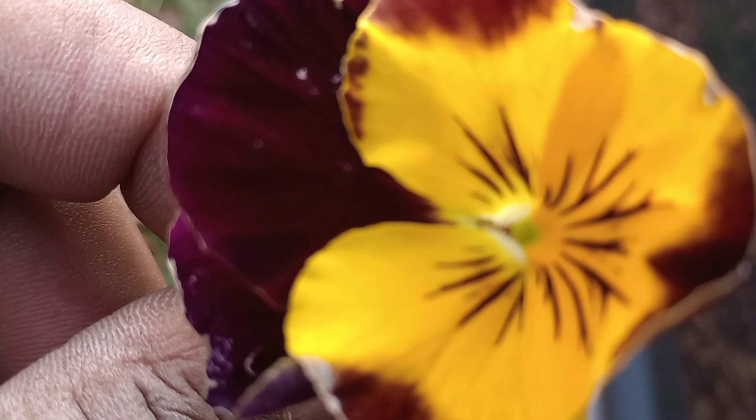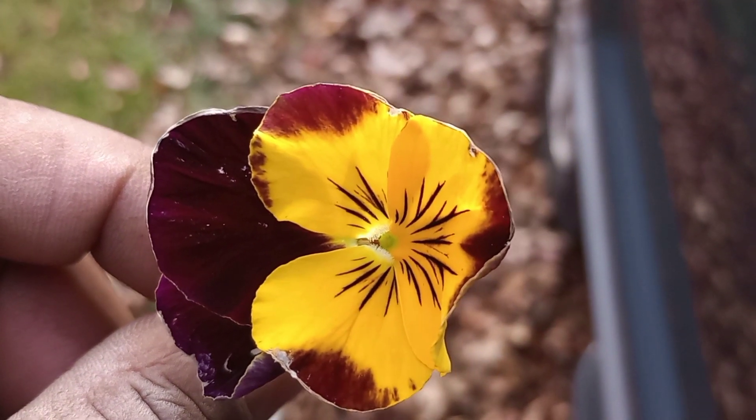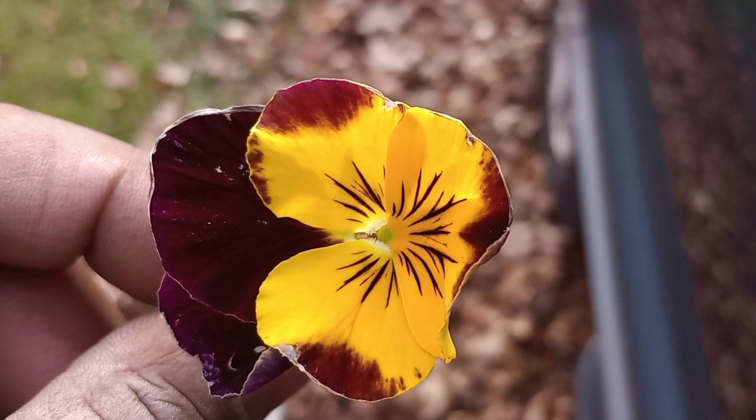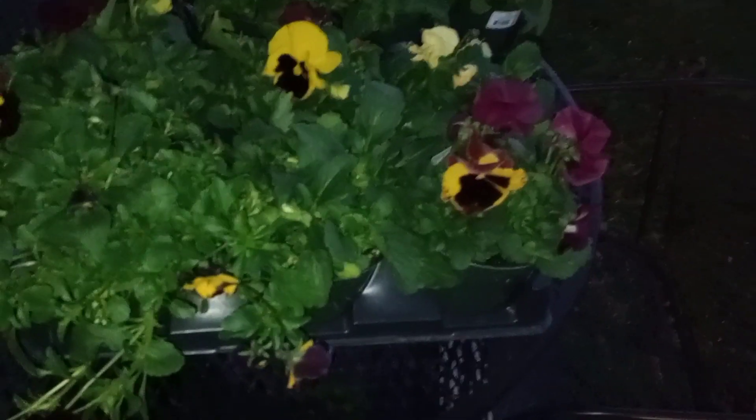These are violas — they have a smaller petal and more blooms. They have smaller blooms but more of them. When you get in and pinch off those spent blooms it gives you so many more, and you get a lot of blooms flush out before the season is over.